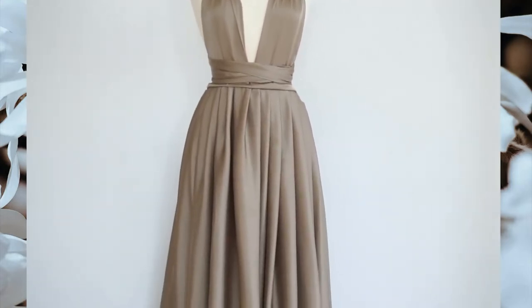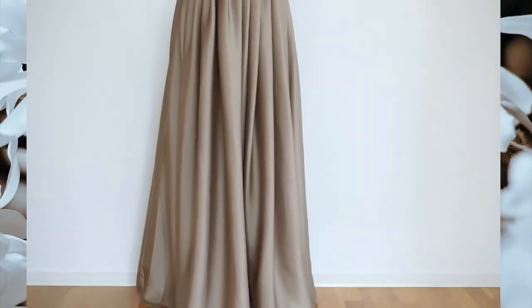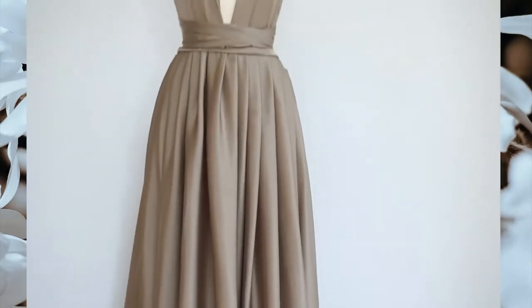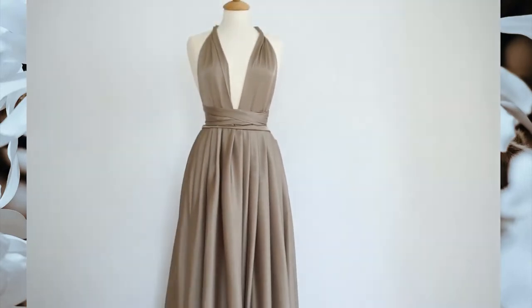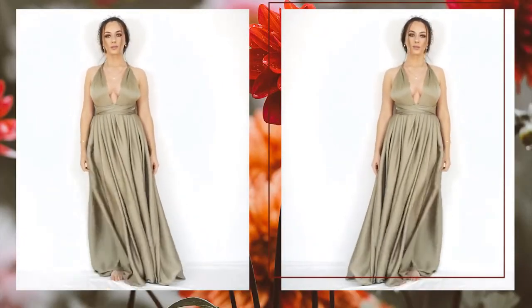The hidden zipper was three dollars. Depending on where you live, you can probably find these fabrics much cheaper. Or if you find this fabric expensive, you can go with silk chiffon or satin, because those are the kinds of fabrics that usually go on prom dresses.